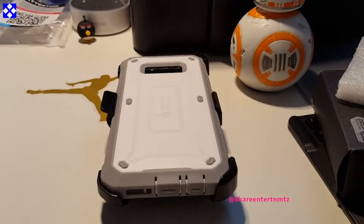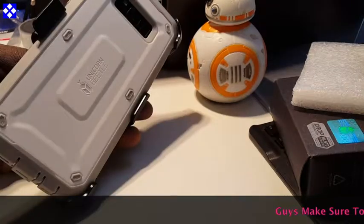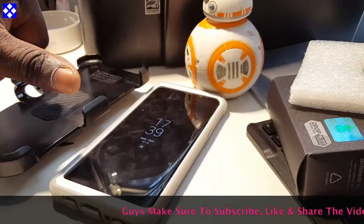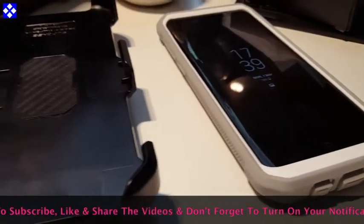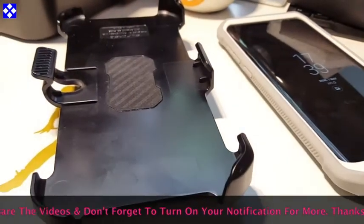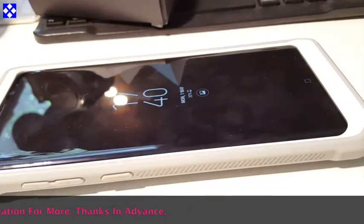It's a very bulky one, as you can see — it does render the phone just a little bit heavy, a teeny bit. But this is what it is if you want to protect your investment to the fullest.